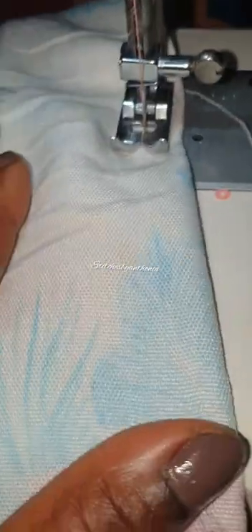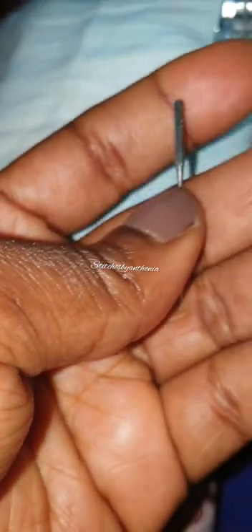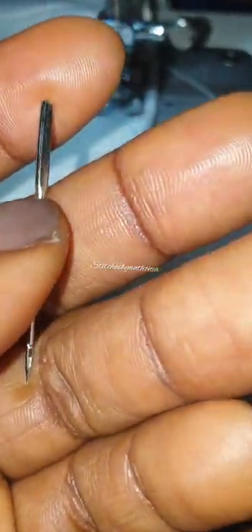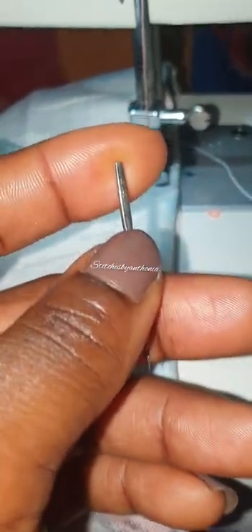You need to know what works for your sewing machine - which needle works better. Is it the organ needle size 14, or this DB needle size 14, or this normal manual Butterfly sewing machine needle which is size 16? Size 14 also works better, and size 16 also works. There's even a needle I used recently - I've forgotten the name - it's also a Butterfly manual sewing machine needle, size 18, and it also works for this machine.